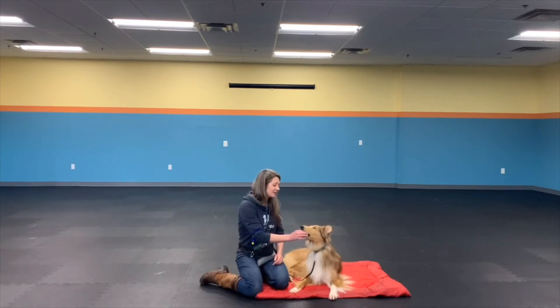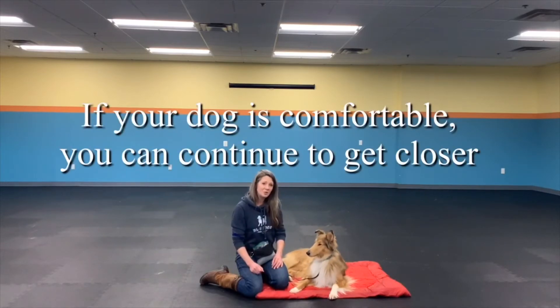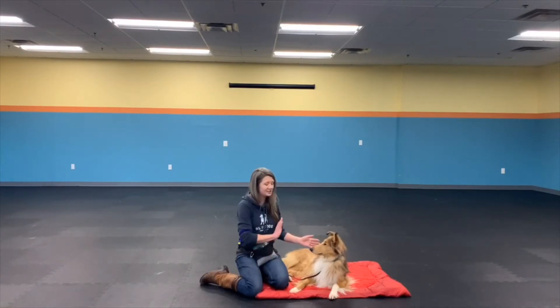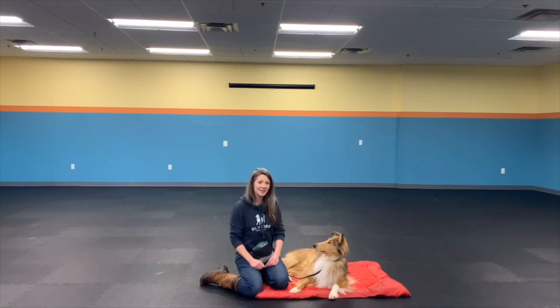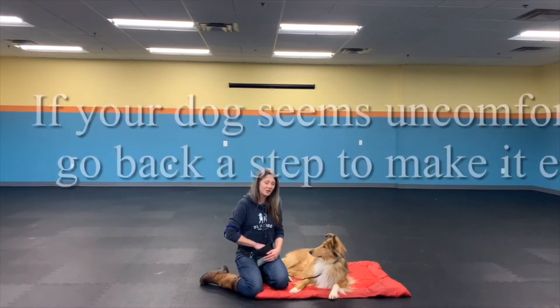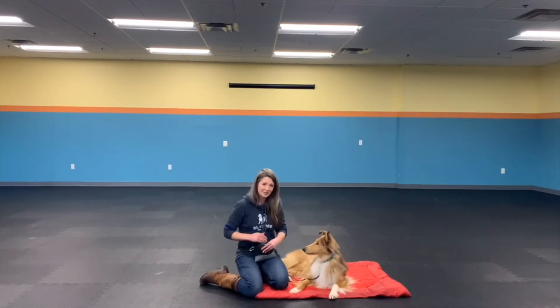So long as my dog is comfortable, I'm going to continue and get closer and closer to her. What I'm going to look for as far as discomfort goes is that I reach towards my dog and she happens to move away. If I see that, I'm going to simply make it easier — if Jane moved away, I would maybe go like this. So I'm just telling her that so long as you're comfortable, we're going to continue this game.